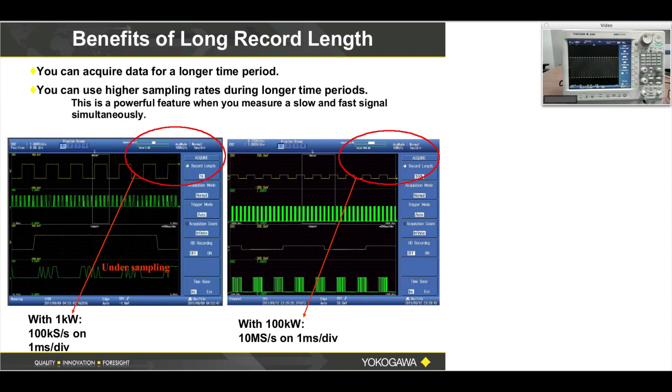The benefits of Record Length are really two things. One is to record for a very long time. The DL-850 has up to 2 gigapoints of memory length. If you need additional memory beyond 2 gigapoints, we have the hard drive record mode as an upgrade, which can extend you to about 50 gigapoints — 50 billion points. That would be useful for a 30-day recording.